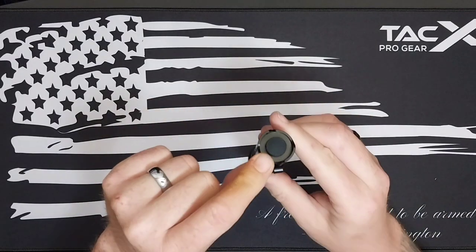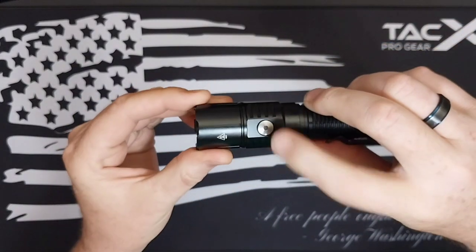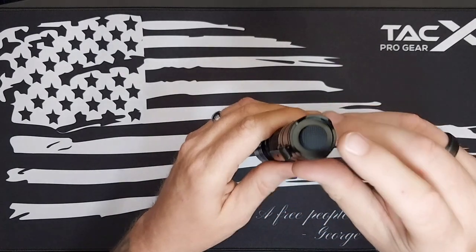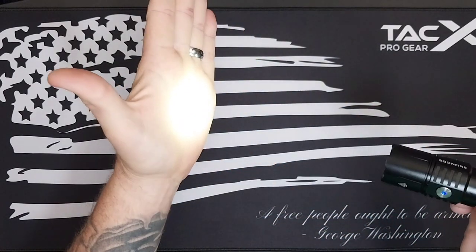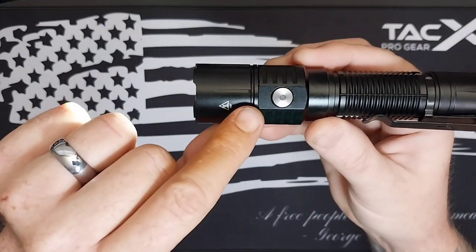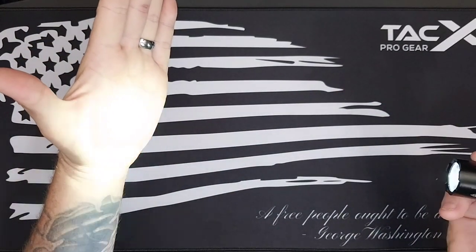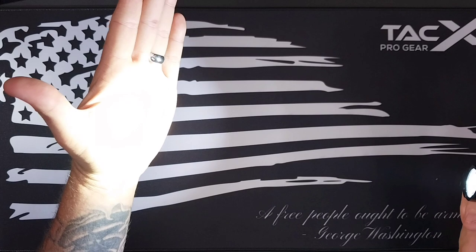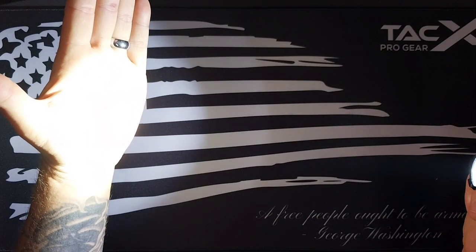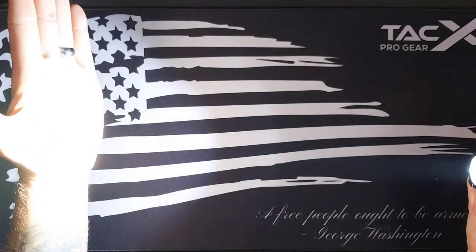It has a tail cap button as well as a side switch. To use it, press the tail cap button in and you'll have your mode. To switch modes, press the side switch. It has Eco, Low, Medium, and High. For Turbo, press the side switch twice quickly — and there's your Turbo.